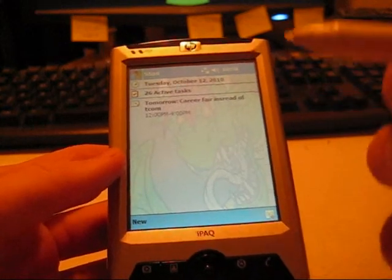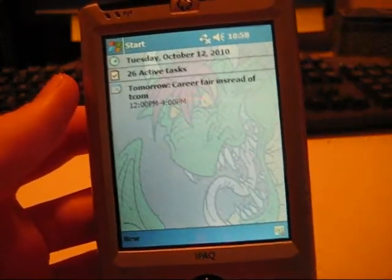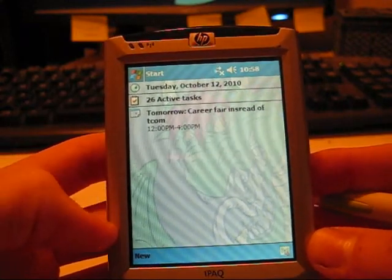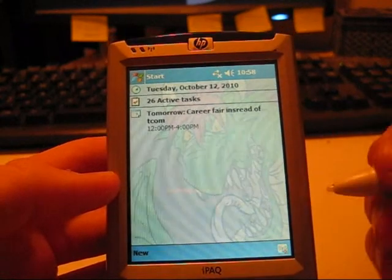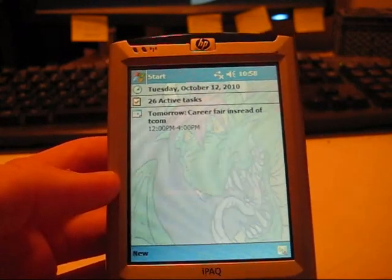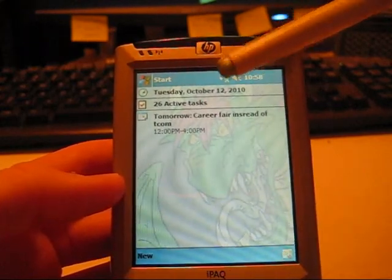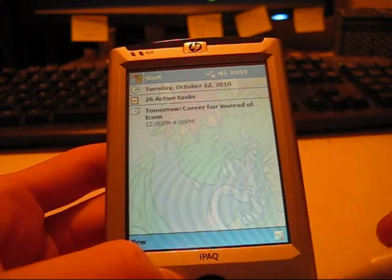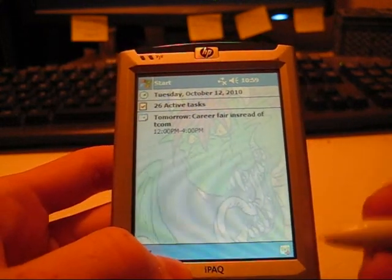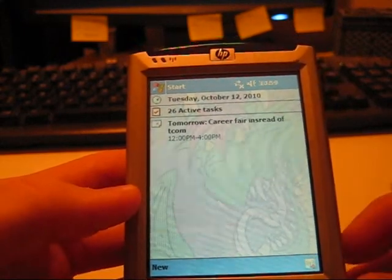It's running Pocket PC 2003. People say, oh, it's Windows, I can run anything I want. Well, no, not exactly. This is based off the Windows CE operating system, which is different from XP, Vista, 7, whatever you want to use. It's designed for this little bitty processor in here rather than your desktop's processor. So you have to make sure you get the Windows CE or Pocket PC version of whatever program you want to put on here, otherwise it's not going to work.